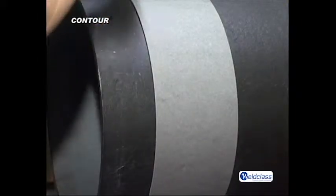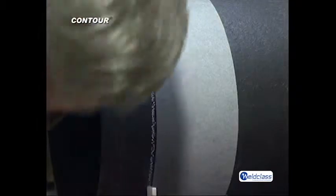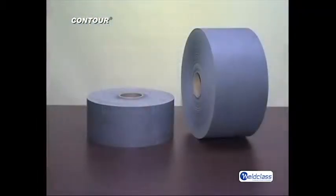You are now able to mark the pipe perfectly straight. Wrap-arounds are available for all pipe diameters. You can also buy the wrap-around as a bulk roll. Usually we recommend the length of the wrap-around should be around 7 times the diameter of the pipe.